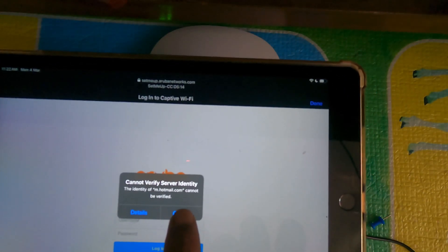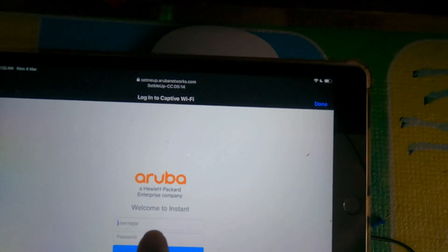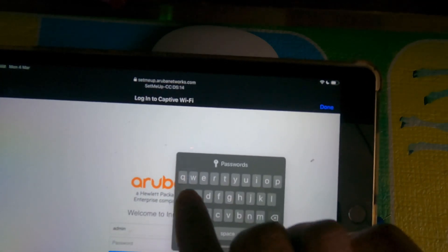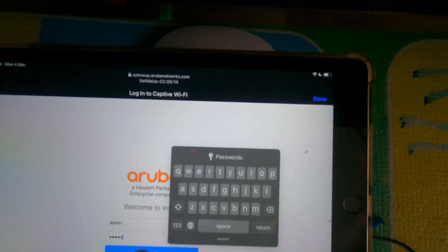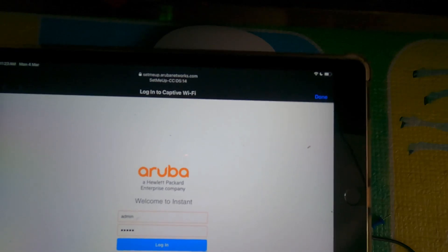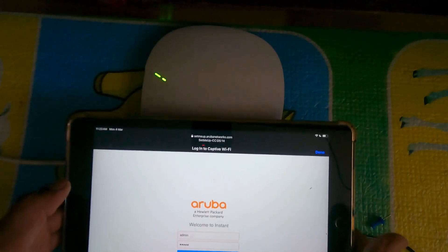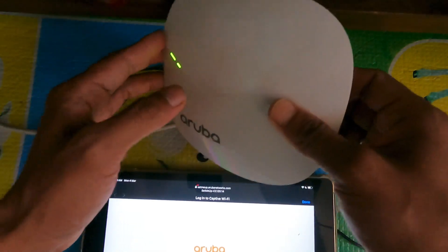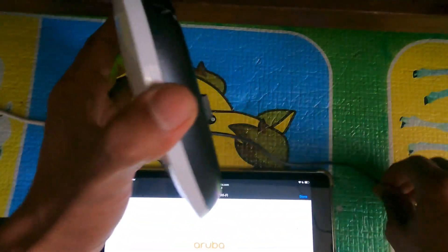I can't sell the new CEO. Username — I want you to use 'admin' as the username for login. It is important to know that the serial number is the key for login.